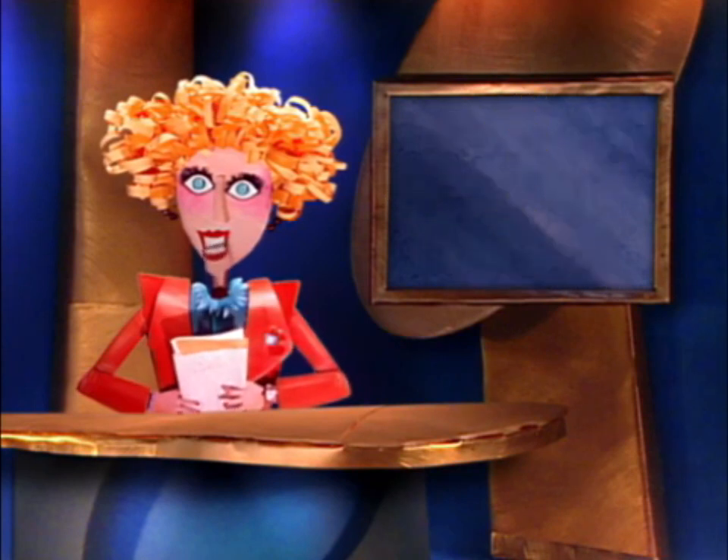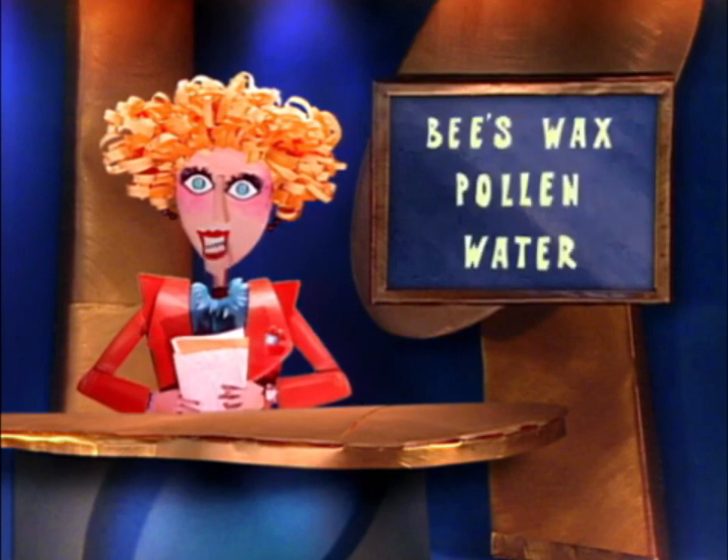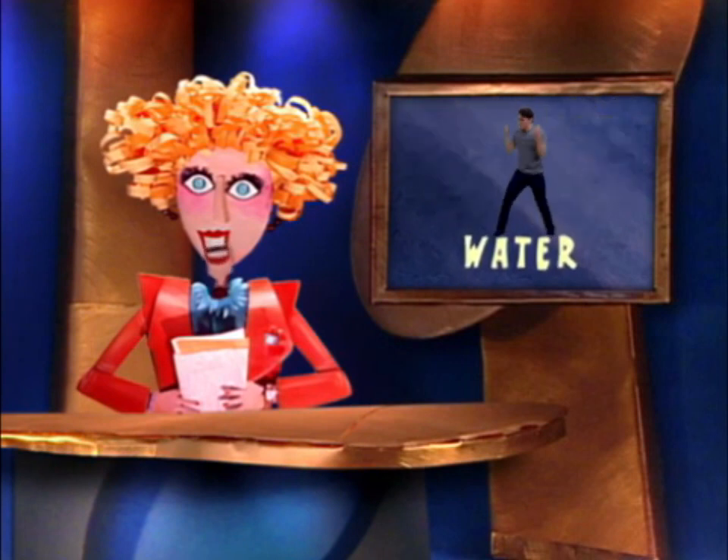And finally, what evaporates leaving just the honey behind? Beeswax, pollen, or water? The answer is water.